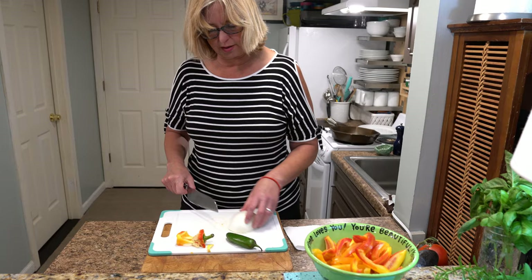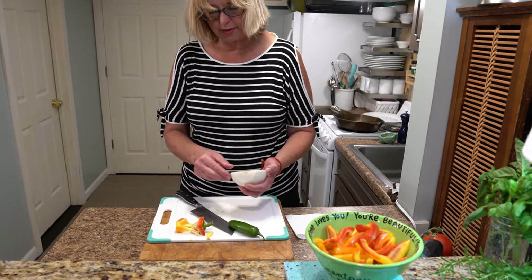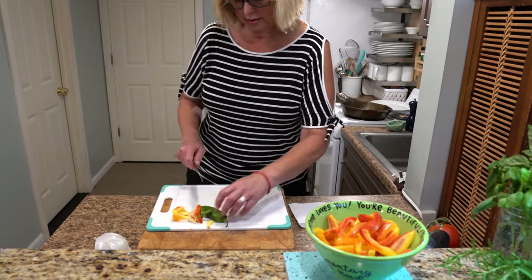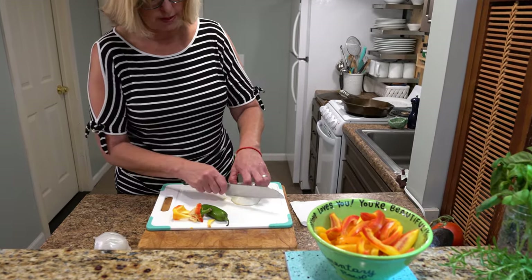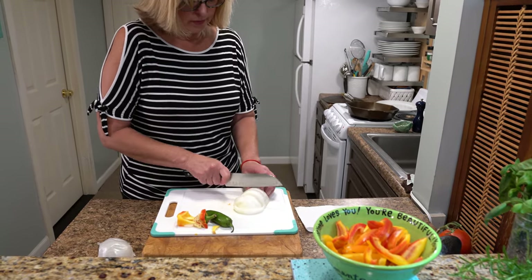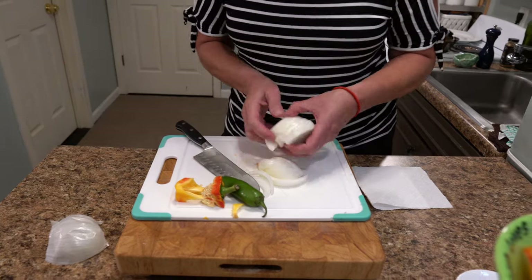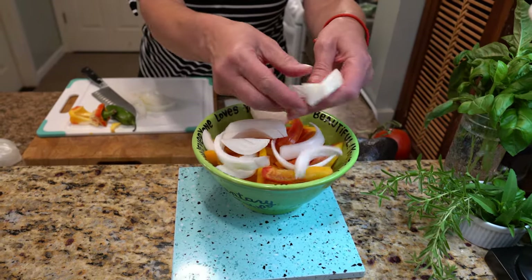Next, we're going to cut up an onion. This is a white onion. I cut it in half and cut both of the ends off, then take the paper outside off. And then you're going to slice them long ways along the grains running here, because you want them to be half moons — the same shape and size as the peppers. That way they cook evenly and are all done at the same time. Look at how they came out — it's perfect!